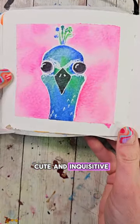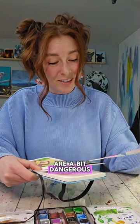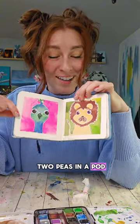This one looks so cute and inquisitive. I'm not gonna risk a pun on this one because the wordplay options are a bit dangerous — actually I think the lion and him are two peas in a pod. We'll leave it there.